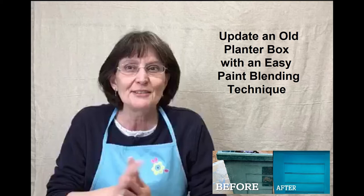Hi, it's Keri from Classic Cottage Art and Antiques in Bowling Green, Virginia, and you're on my YouTube channel, Creating a Classic Cottage. Let's get started on today's project, an update of a planter.